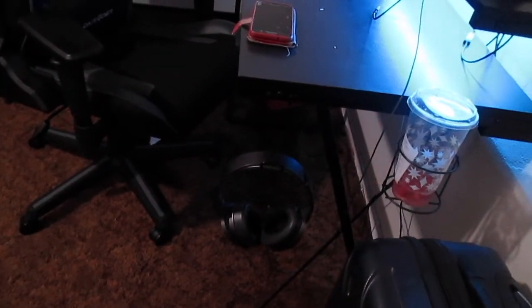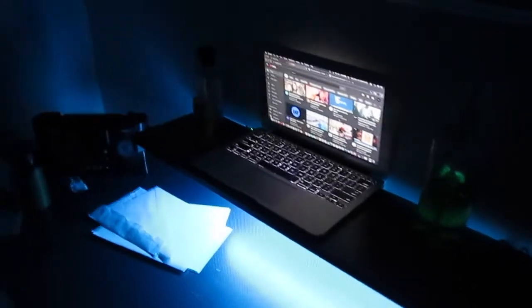Oh, and then another thing — I can put these headsets. I know it's dark, sorry for that. Put it over here. I'll turn the light on so you can see. There you go. It's a headset rack. Alright, that's it. Thank you guys so much for watching.